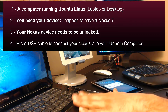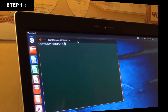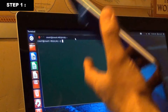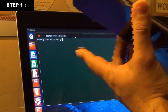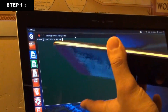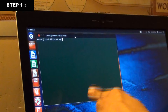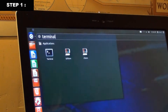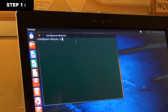So let's get this started. This is my Linux computer right here and I have my Nexus 7 as well — just put it aside for now. I want you to type three commands into the terminal. To launch the terminal, press the search button, type 'terminal,' and click it.